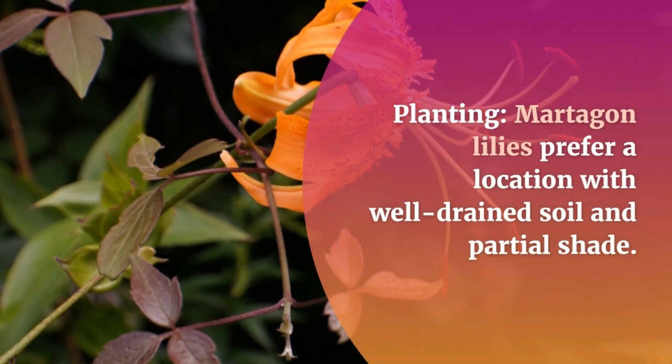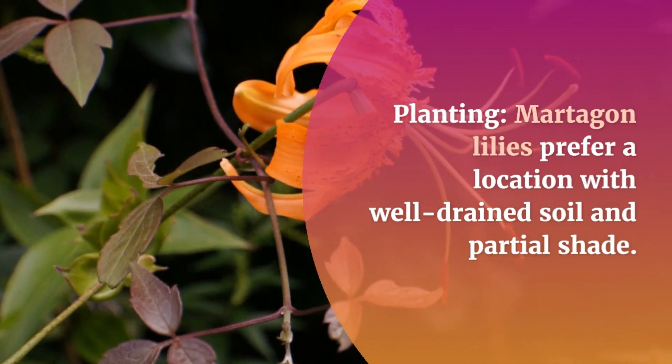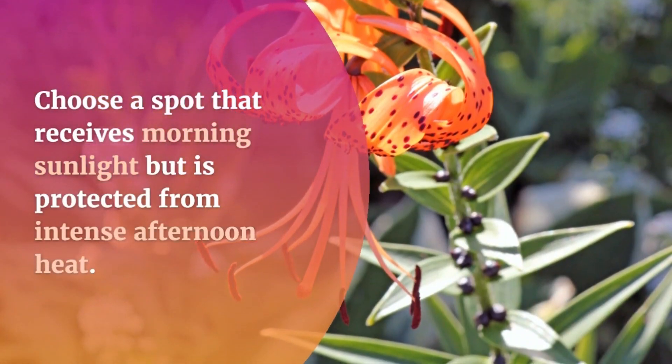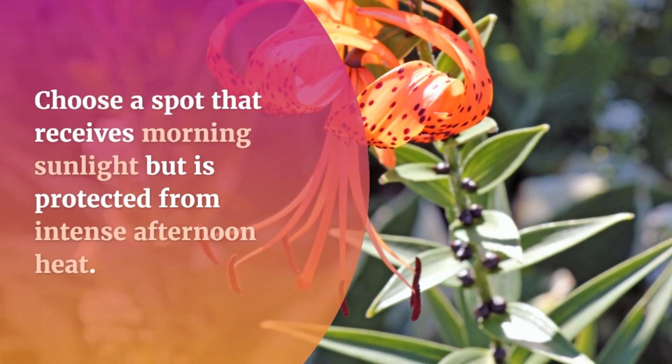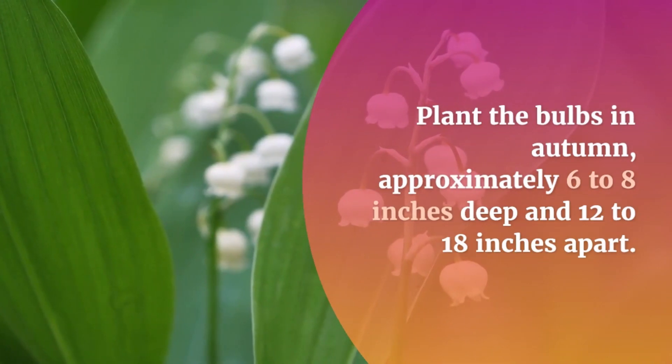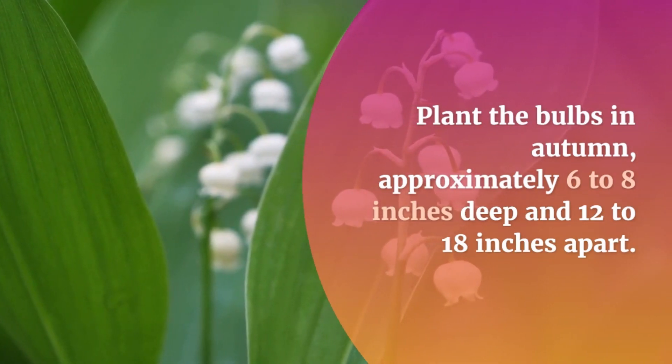Planting: Martagon lilies prefer a location with well-drained soil and partial shade. Choose a spot that receives morning sunlight but is protected from intense afternoon heat. Plant the bulbs in autumn, approximately 6 to 8 inches deep and 12 to 18 inches apart.